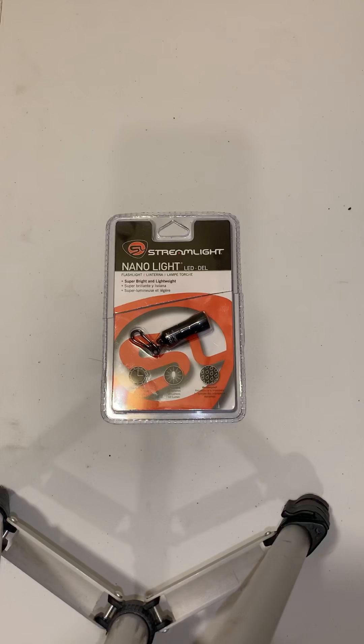Today's video is going to be about the Streamlight Nanolight. I ordered this a couple days ago off Amazon and got it in today — late shipping, they gave me hell about it. It was supposed to be here Friday. Anyway, this channel is geared around survival gear, outdoorsman-type stuff, camping items, on a quality budget level.